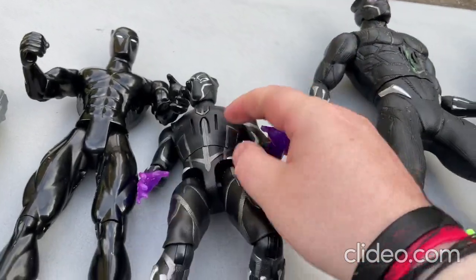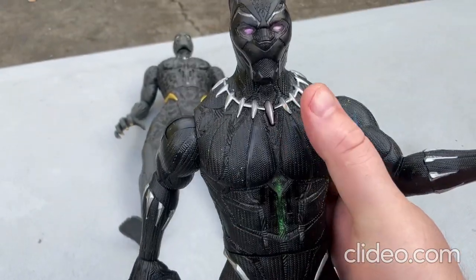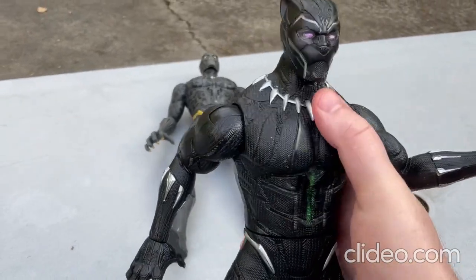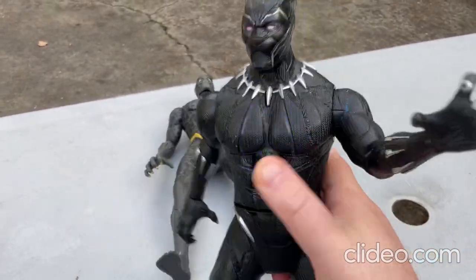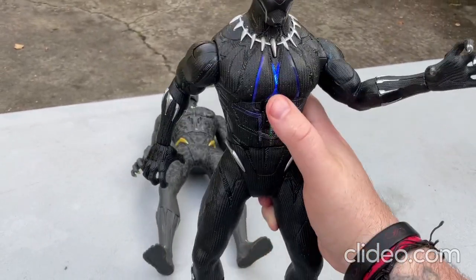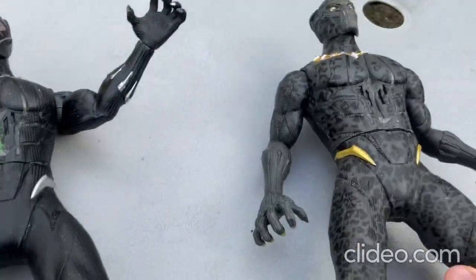So that's that toy. Now I'll move on to this toy here. This toy lights up, it makes sounds, talks and stuff like that. You just press that center button there. [Toy says: "I am the Black Panther."] So neat — you can twist the torso just like that. It's such a cool toy. So that's that toy.